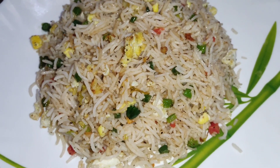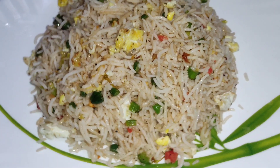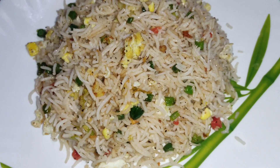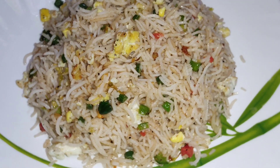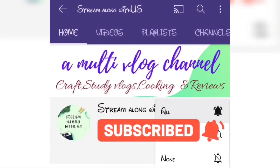Hey guys, welcome to my channel. Thank you everyone who supported me in my earlier video. Now we are going to prepare restaurant style egg fried rice. Let's see its preparation. Do subscribe to my channel and press the bell icon to get notified.